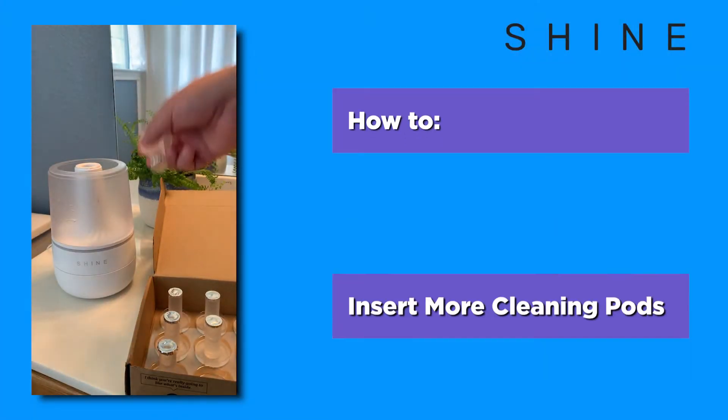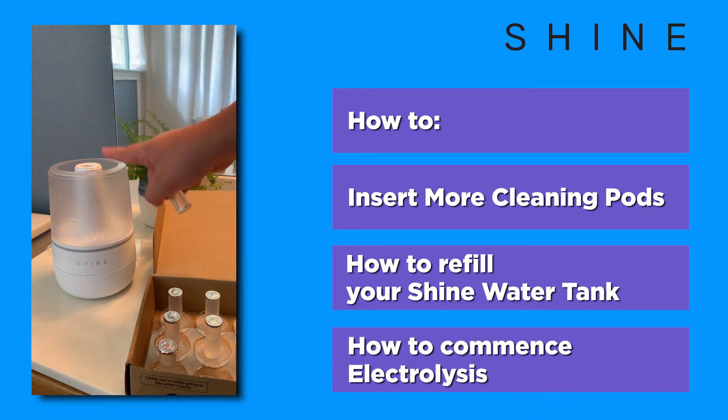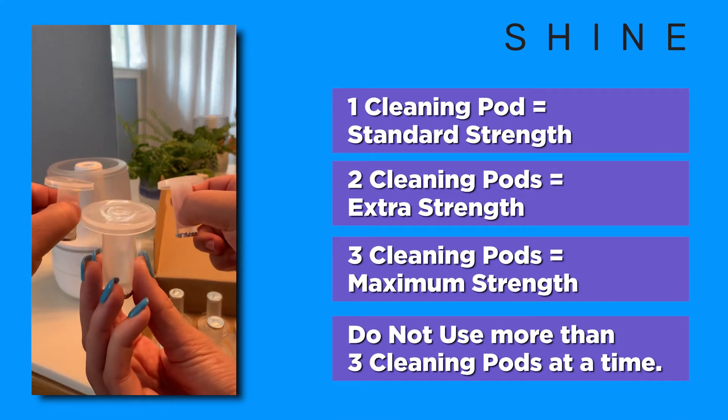Today we're going to show you how to insert more cleaning pods, how to refill your water tank, and how to commence electrolysis for your bathroom assistant. When creating new electrolyzed water, you can use up to one, two, or three cleaning pods at a time.